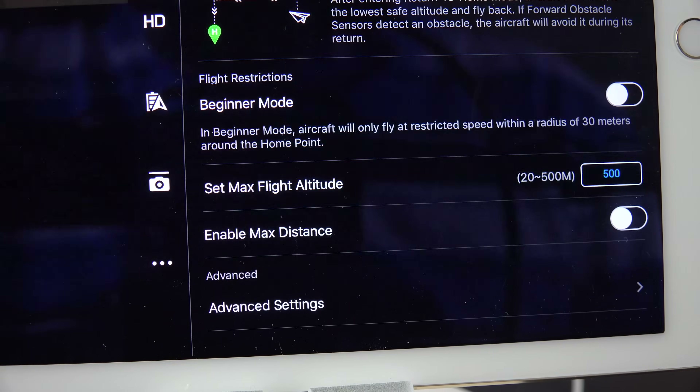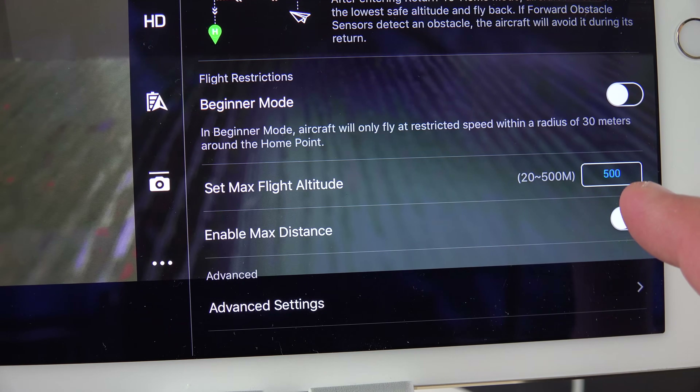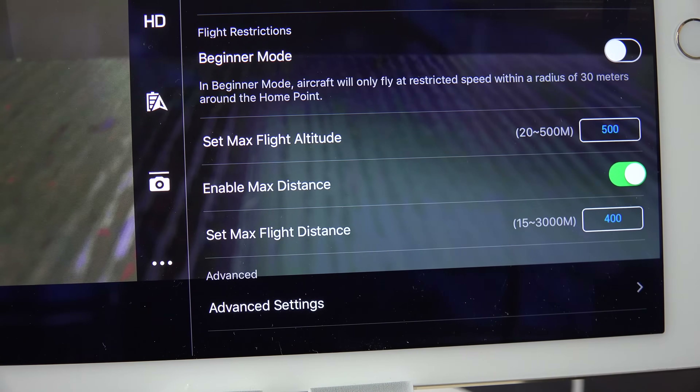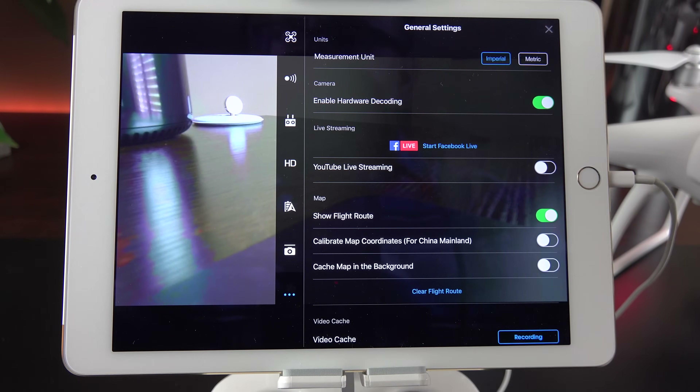The maximum flight altitude is 120 meters by default, but you can change that. You can also enable a max travel distance — by default it's set quite low, but you can turn this off entirely or set it all the way to 3,000 meters, though you're likely to lose radio contact beyond 400-500 meters anyway unless you're using an automated flight mode. Another neat feature now available is YouTube or Facebook live streaming, so you can stream live video from the drone to those platforms using the app.